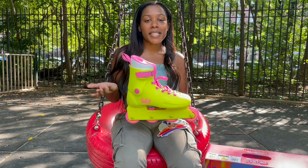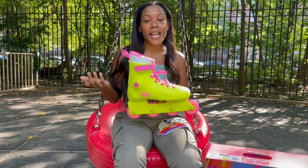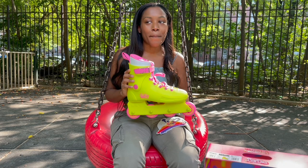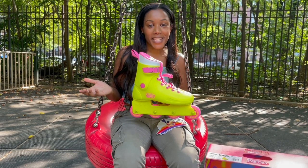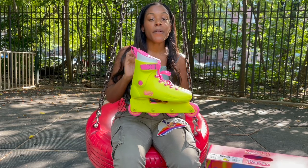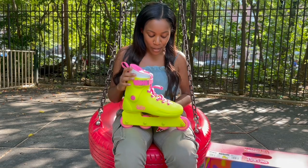Impala skates has actually been sold out of these skates for a couple of weeks now. I signed up for their SMS and email reminder to tell me when they come back in stock and I haven't gotten it yet, but I actually got these skates from Fritzy's roller skate shop in California. I'm going to leave a link in the description box below.